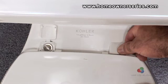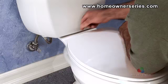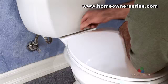Ensure that the seat is securely mounted. Close the mounting caps over the mounting bolts for a finished look. The seat is now installed and ready to use.